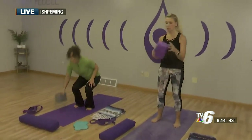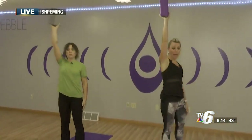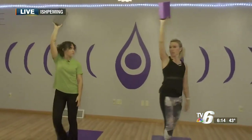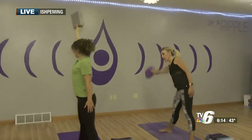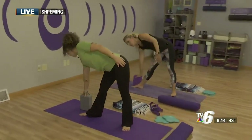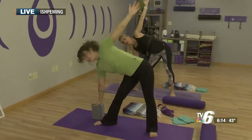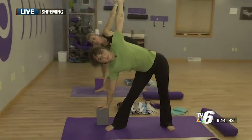So let's grab our block. The block has three different levels. We're going to take our right hand and lift it up high, then bring that right arm down to the floor kind of behind the right foot and angle that foot back. So we're in a triangle pose here — reach that left arm up high. You can see Tia's hand is able to touch the floor because she has that block.